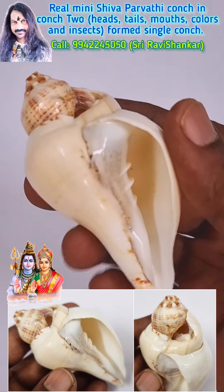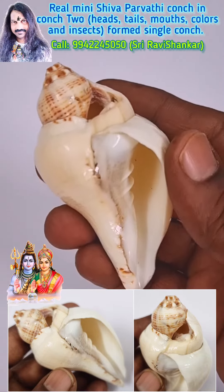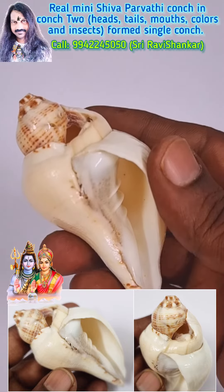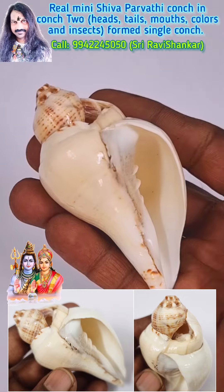Here you are seeing a real mini Shankha Parvati dual conch from the Indian version. It is supposed to be the real best dual conch ever got from the Indian version — small and beautiful.